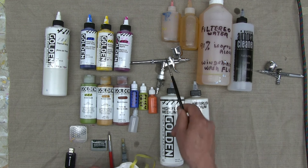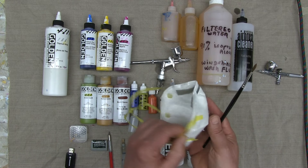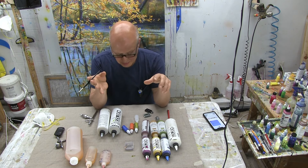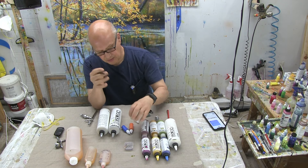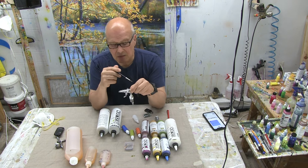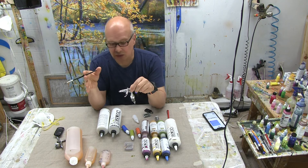Since you're using an airbrush and spraying paint, make sure you're always wearing an N95 face mask. I'm just about ready to start painting. I'd like to add that topics like paint mixing and keeping the airbrush clean — I'll discuss these as we progress through the demonstration.